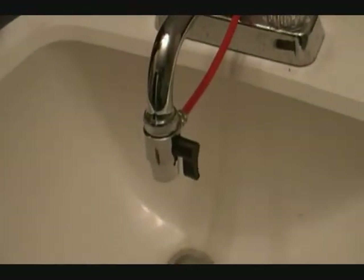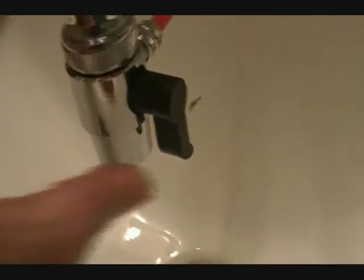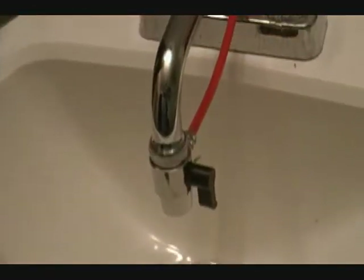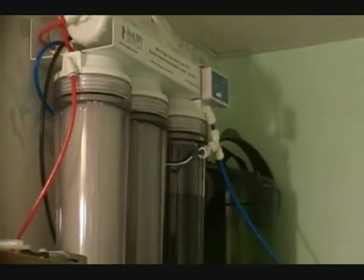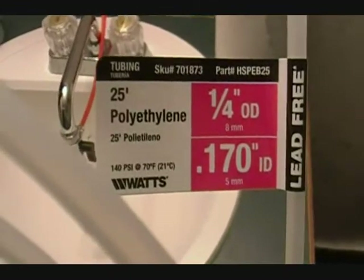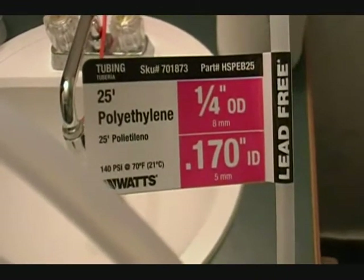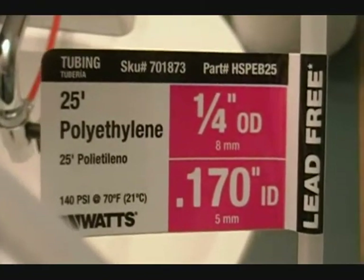If you want to get water into your Sterilite container, you might have a diverter on your faucet that you can turn to feed water through a tube straight to your container. It would shut off when the float valve floats. In my case, I've got it going to my RO unit, which feeds the container directly. The tubing would come with the RO unit, but if you're buying it yourself, polyethylene tubing at a quarter-inch outer diameter, lead-free, is the exact size that will work.